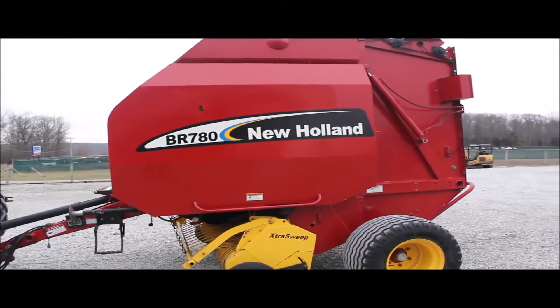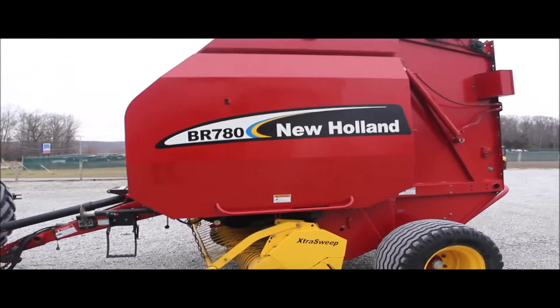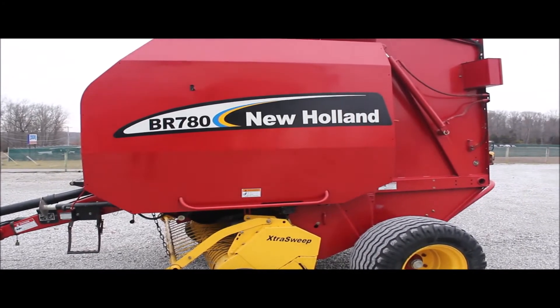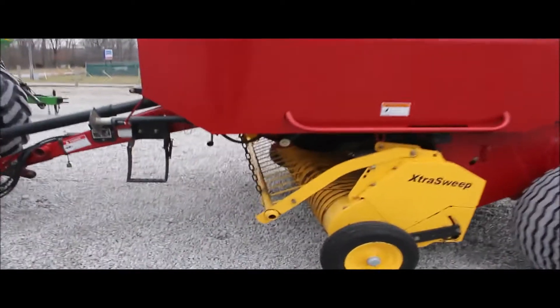Here we've got a VR 780 New Holland round baler. It's a twine baler. It's got the heavy duty wide tires on it. It's got the extra sweep pickup. This is a 540 PTO.